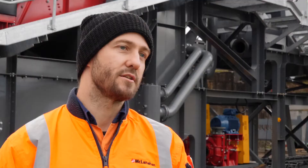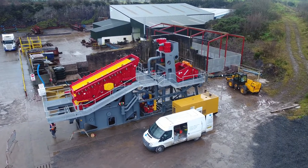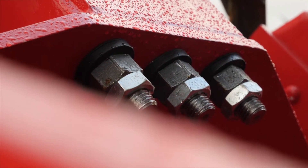The configuration itself is achieved by having commonality between modules, and that's all been designed from the beginning such that even if your process requirements change throughout your operating lifetime, you can modify the plant to suit to get the outcome that you need.